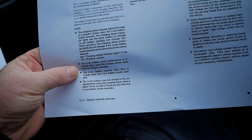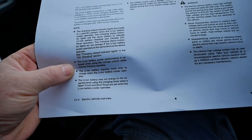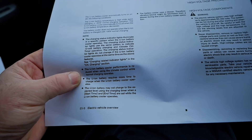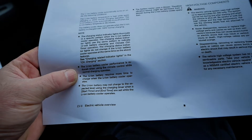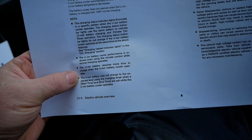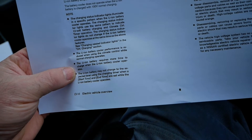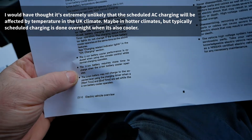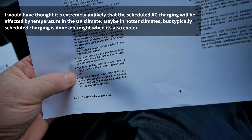The lithium-ion battery requires more time to charge when the battery cooler operates — basically, if your battery is hot the charging is going to be reduced even if the cooler is operating, because when your battery is either very hot or very cold the charging speeds are affected. Also, the battery may not charge to the expected level using the charge timer when a start and end timer is set while the battery cooler operates — so because your charge times are affected it may not charge to the expected level within that restricted charging period.